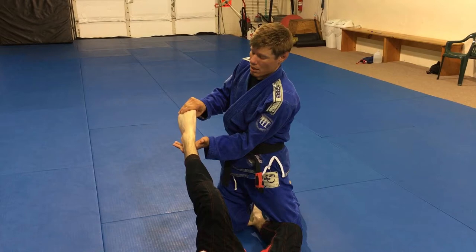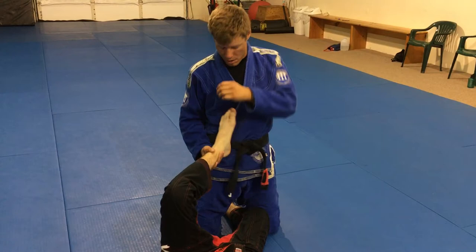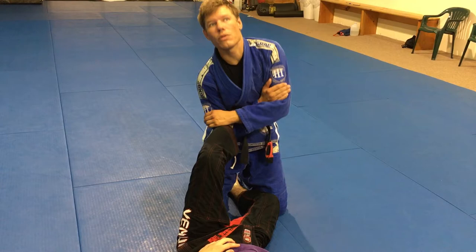Normal footlock, I footlock this way. The Estima Lock, I bend his foot this way. Very painful, so be careful when you do this. I get the foot in his stomach. Here. Not here. I want it at 90 degrees. This hand catches it. Grab my bicep. It's just a rear naked choke grip. I want it tight into my stomach. I'm going to put my stomach down and my head up.